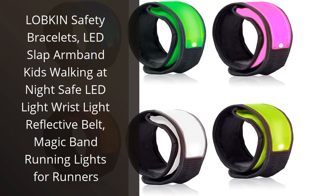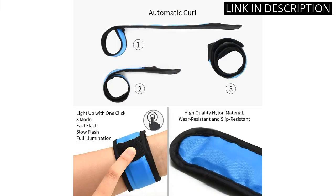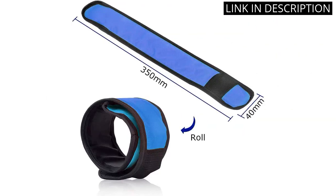I recently bought the Lopkin Safety Bracelets for my kids and I'm so glad I did. They're perfect for running or walking at night, as the LED lights make them highly visible to drivers. The slap armband is easy to use and adjustable, so it fits my kids perfectly.